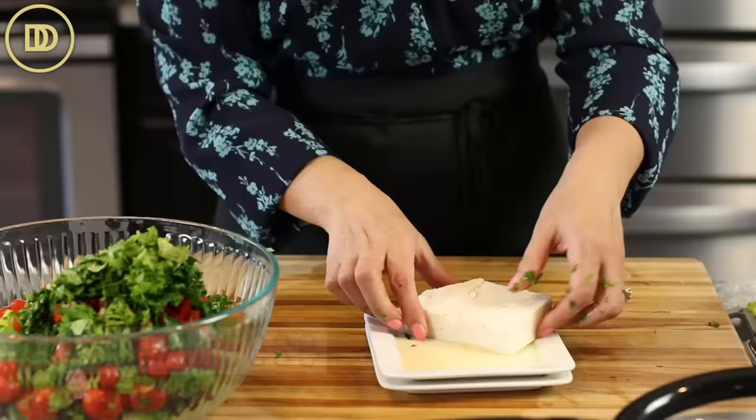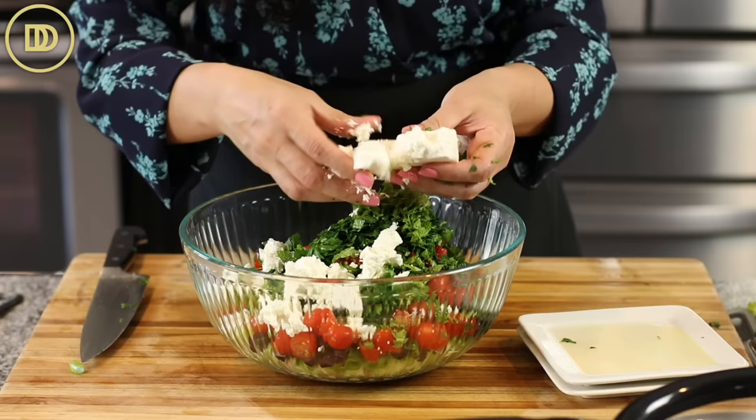And of course, a big chunk of feta cheese. This is sheep's milk feta, which is the best. It's creamy, it's delicate, and it has the best flavor. If you can find sheep's milk feta, go ahead and use that.